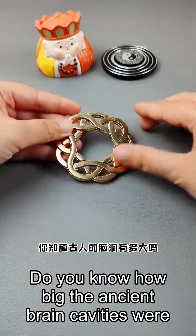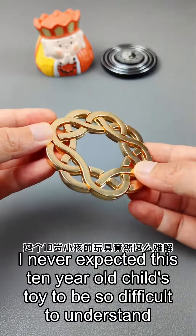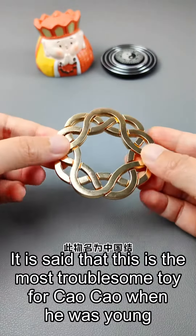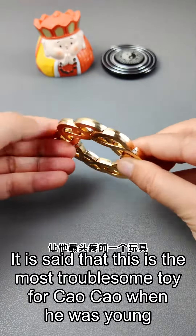Do you know how big the ancient brain cavities were? I never expected this 10-year-old child's toy to be so difficult to understand. This item is called the Chinese knot. It is said that this is the most troublesome toy for Cao Cao when he was young.